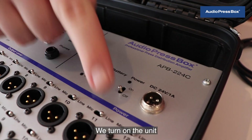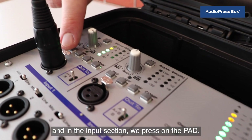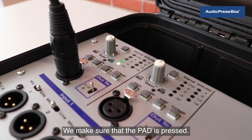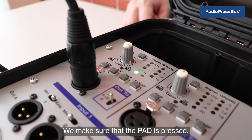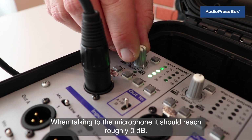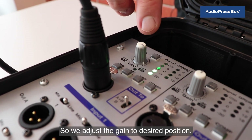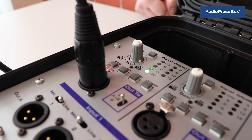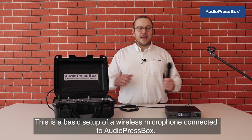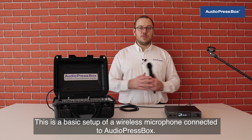We turn on the unit and in the input section we press on the pad — make sure that the pad is pressed. Then we adjust the gain; when talking to the microphone it should reach roughly zero dB. This is the basic setup of a wireless microphone connected to AudioPressBox.